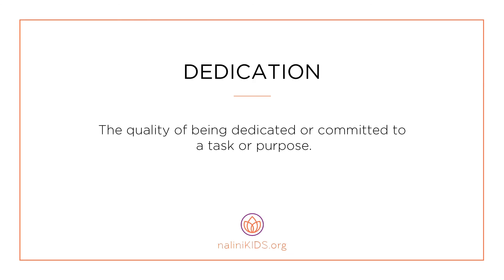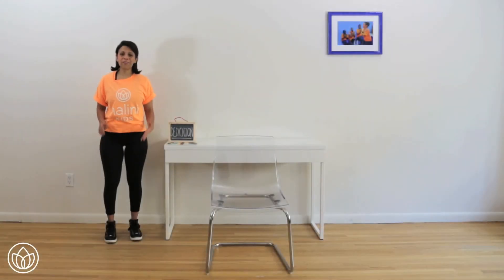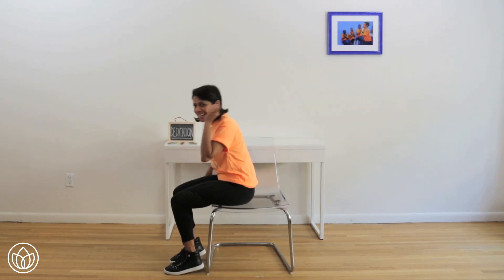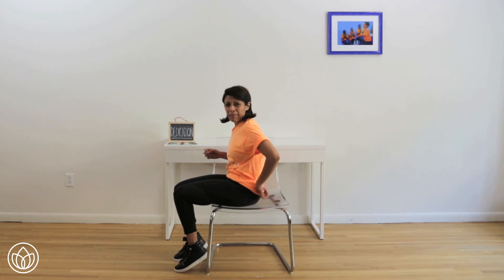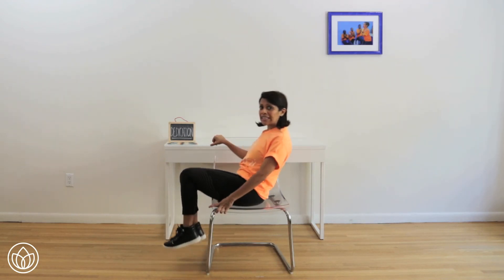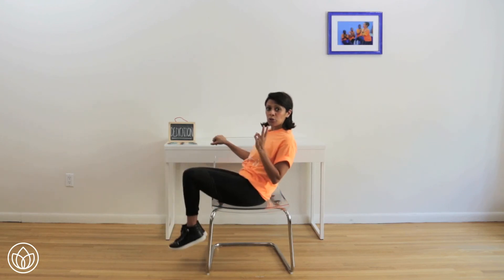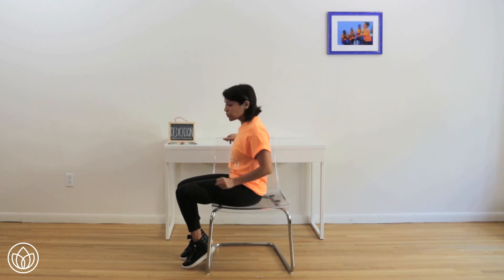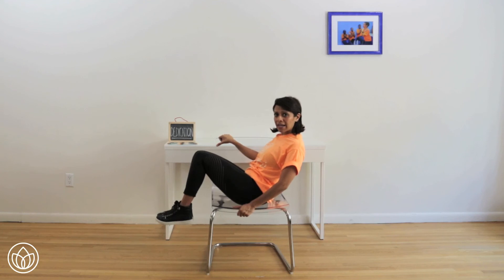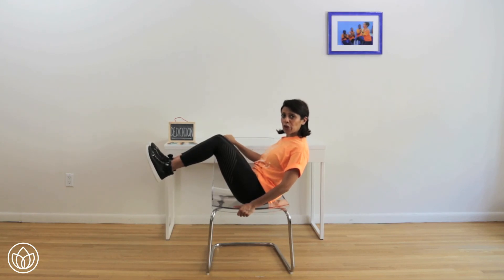Dedication — the quality of being dedicated or committed to a task or purpose. Let's connect to feeling dedication. A clam hold — you're going to have a seat on your chair and we're going to commit and dedicate all our focus to our core workout. Two different options: if your back might hurt or isn't as strong, you're just going to lift your legs up a little bit. If you're feeling more advanced, you're going to lean back and hold this for one minute — two sets of thirty seconds. Go ahead, place your hands on the top and bottom of your chair. Feel comfortable. Lean back. Bring your legs up. Pull in. Hold right here. Thirty seconds.